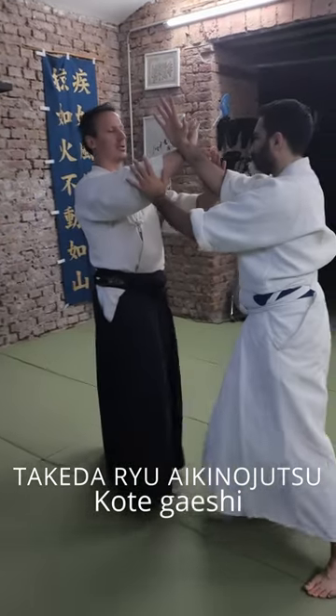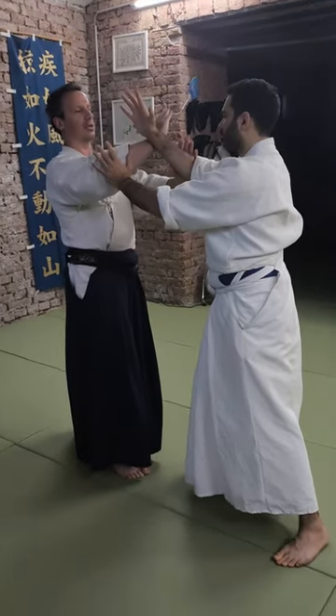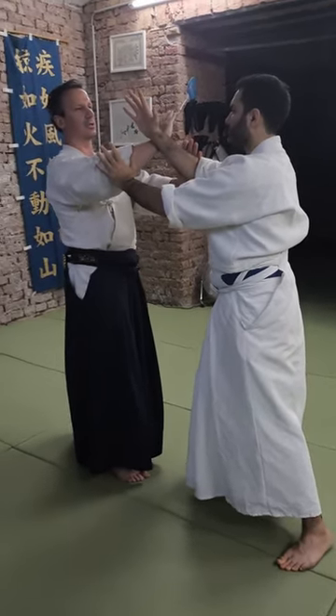Ryu Aikido Chutsu Kotegaeshi — Kihon Kotegaeshi, the basic Kotegaeshi. A very famous technique, often misunderstood.